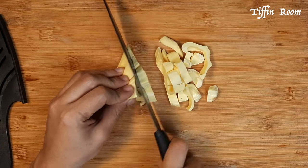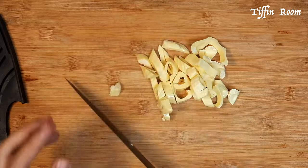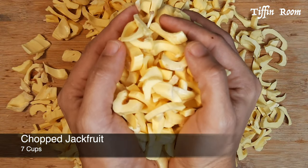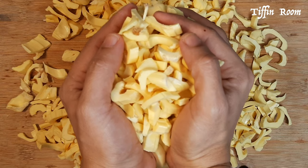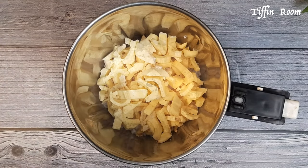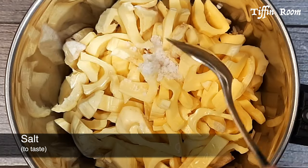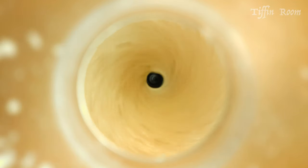Separate the seeds and sleeves from the jackfruit and keep them aside. Chop it into small pieces. For two cups of rice, use seven cups of chopped jackfruit. Add the rice and jackfruit into a mixer jar, add some water and some salt, and grind this into a fine paste.